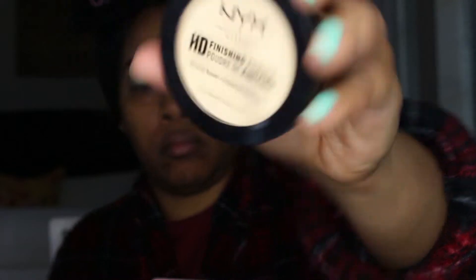I'm going in with the NYX HD finishing powder in the color Banana. I love this because it gives me a smooth base to start laying down shadows. It gives me a very smooth finish after primer, and it helps my eyeshadows go on without being patchy. My eyeshadows go on very smooth and I won't have to work as hard.